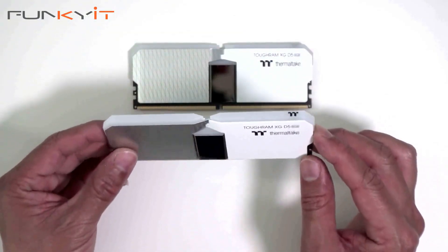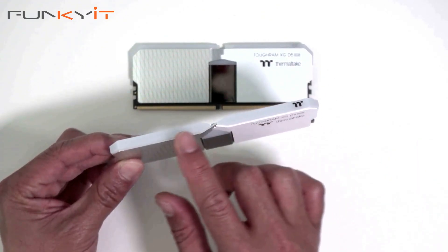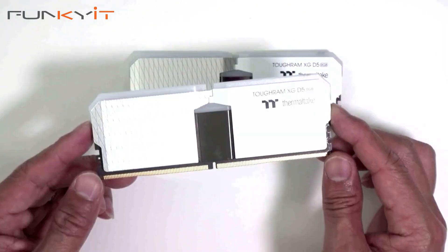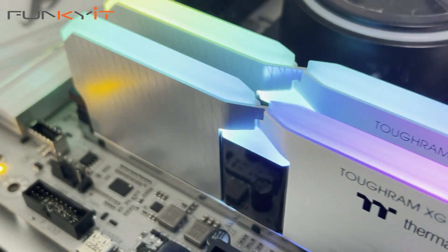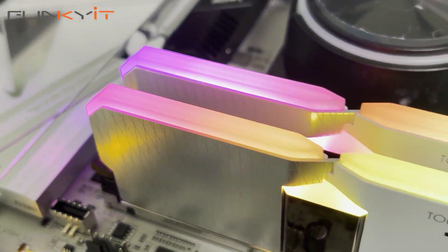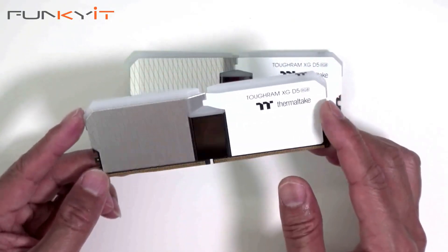For RGB, it comes with 16 high-lumen addressable LEDs with eight controllable lighting zones, and you can find them on the top right here. It supports all of the major RGB ecosystems including ASUS Aura Sync, MSI Mystic Light Sync, Gigabyte Fusion, ASROCK Polychrome Sync, as well as Thermaltake's own TT software.